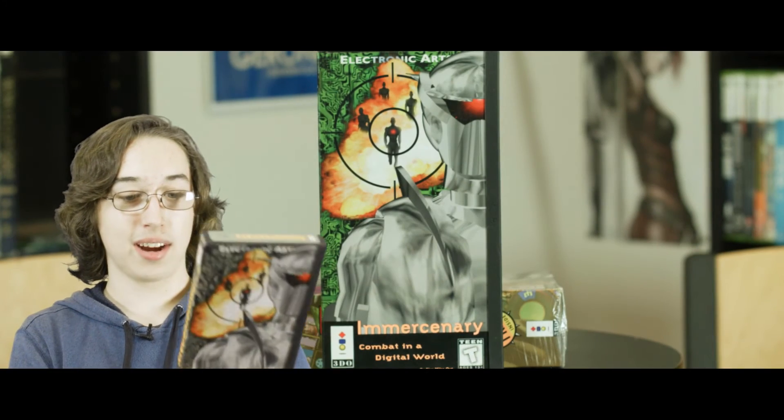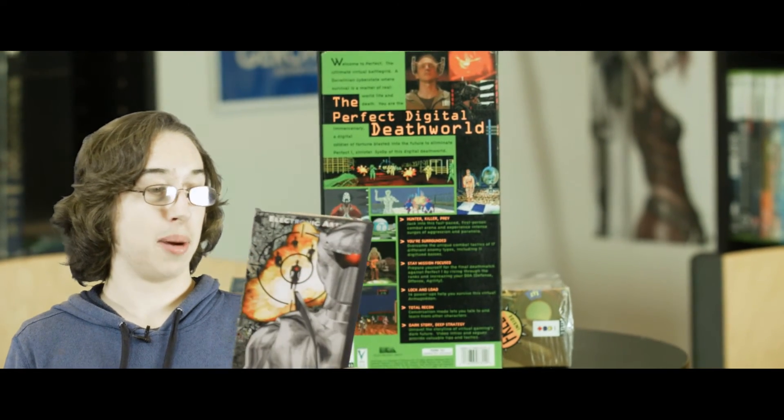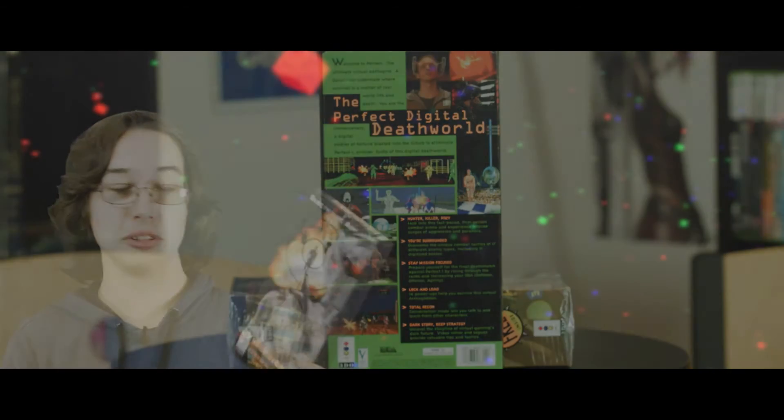This next one is an EA game — Mercenary. I got it because it's supposed to be one of the cheaper decent games on the 3DO. It actually looks pretty good — like an RPG but also a first-person shooter. It definitely looks interesting and I've heard it's one of the better 3DO games but also not too expensive, which is nice. It looks really weird and wacky but also fairly decent, so I can't wait to try that one out.